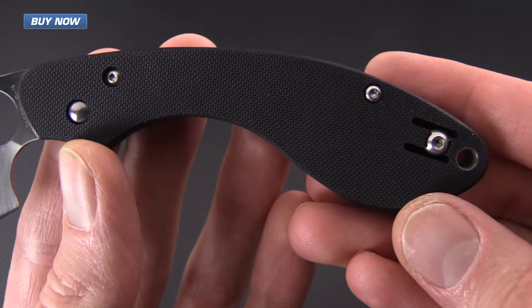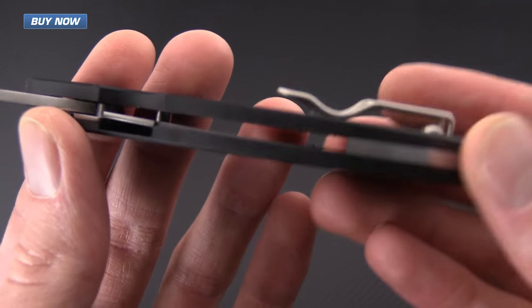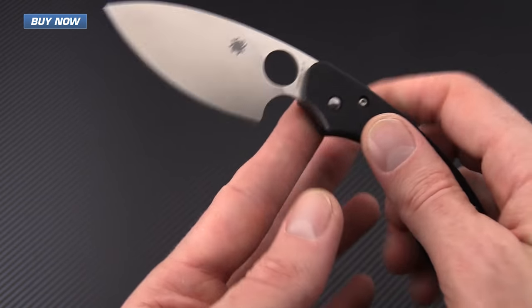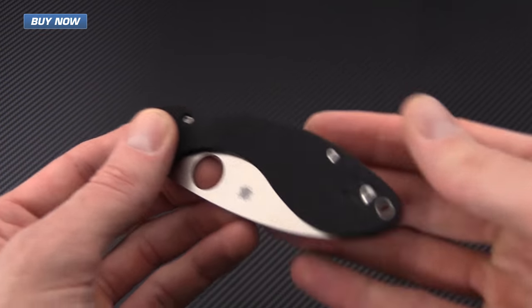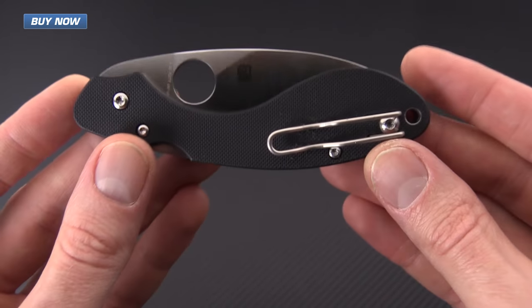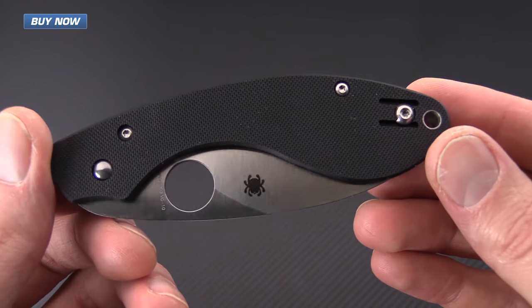The knife has G10 scales with a compression lock and inset steel liners, which allows the knife to be very thin. This knife is exceptionally lightweight and an excellent everyday carry option. It's got the compression lock and a deep carry stainless steel wire pocket clip — a shorter clip that matches the overall length of the knife, set up for left or right hand tip-up carry.